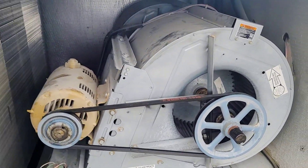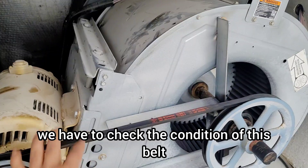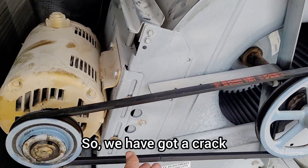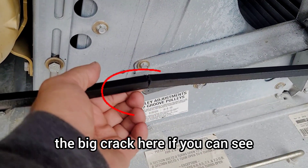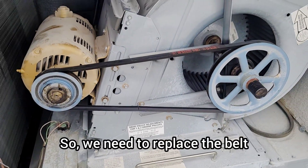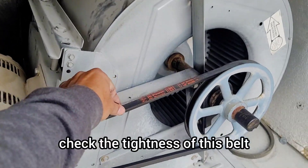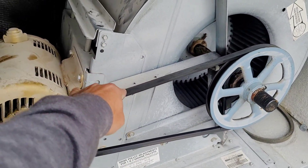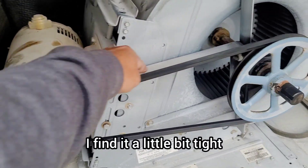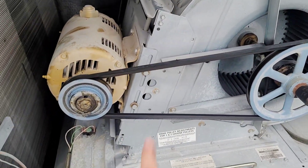First step in the blower section is to check the condition of the belt. We've got a big crack here — we need to replace the belt. Second step is to check the tightness of the belt. I find it a little bit tight, so we'll need to adjust the tightness of the new belt.